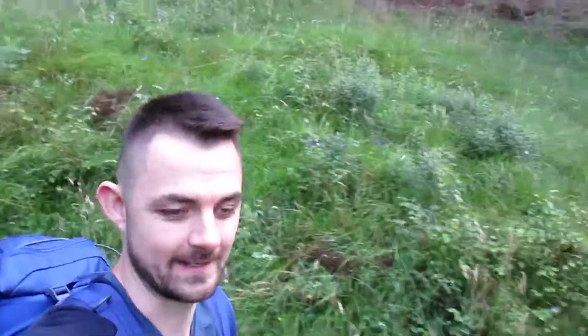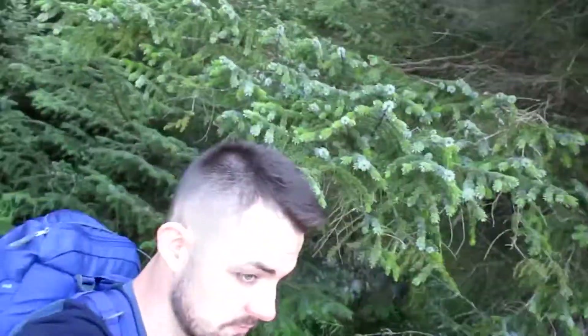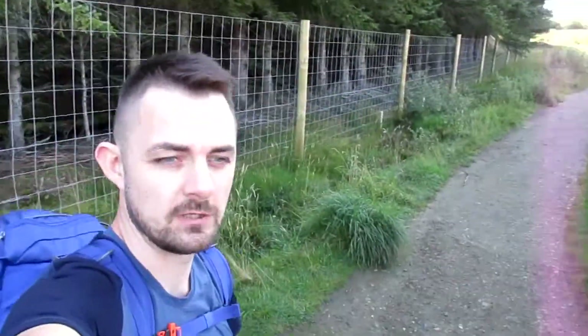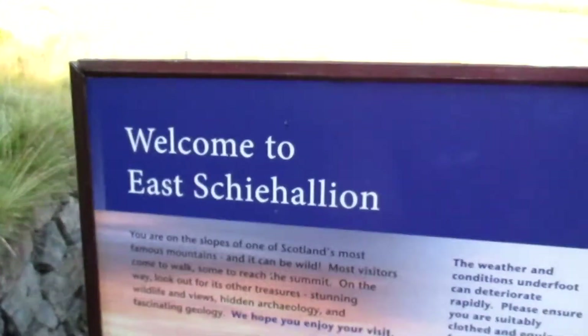Right, so this is us. We're off up the mountain, Schiehallion, at last. It's about quarter past ten. Say about four hours up and down depending on how many breaks we have. There's a wee information board about it.